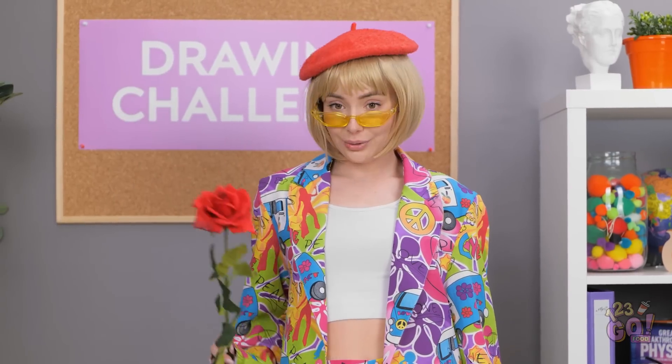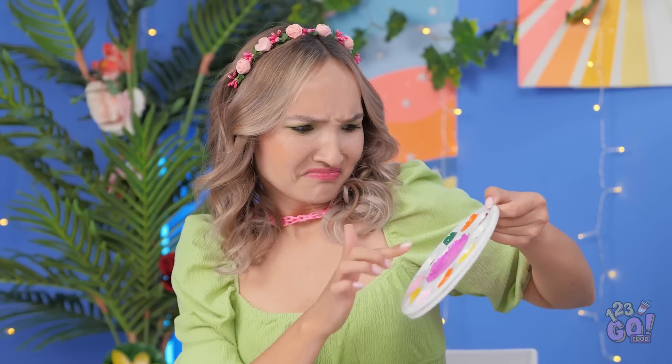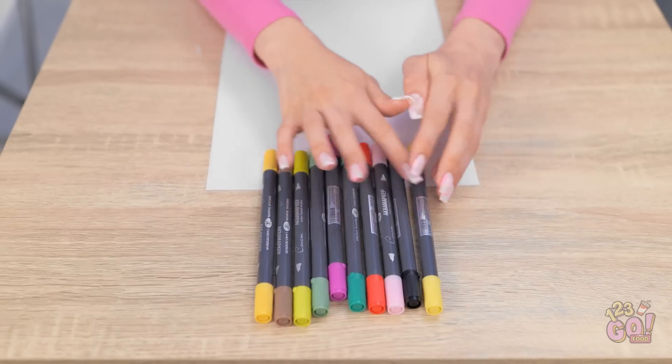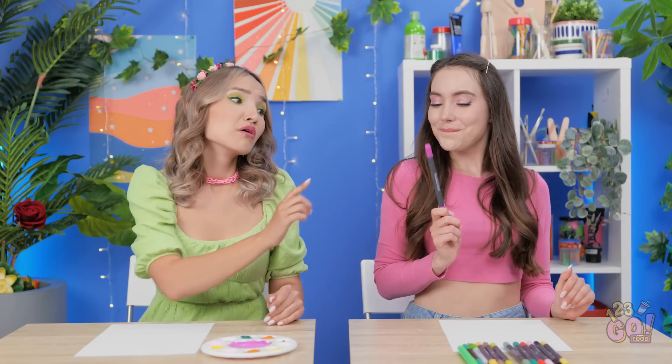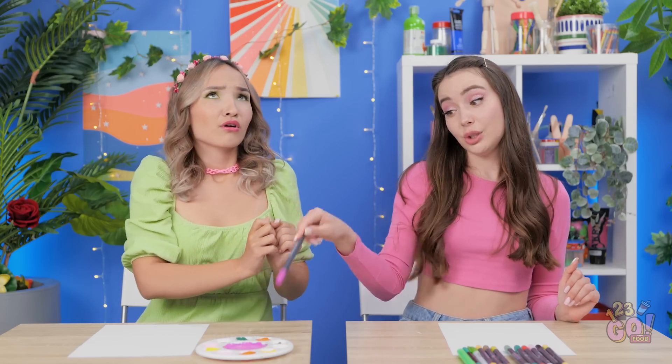A rose under any name still smells as sweet. It's flower drawing time. Oh no. My paint is totally tacky. What am I going to do now? I need art supplies. Which color should I start with? Pink, of course. No, you can't borrow this one. I need it.